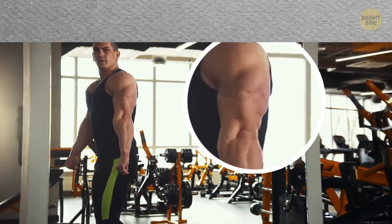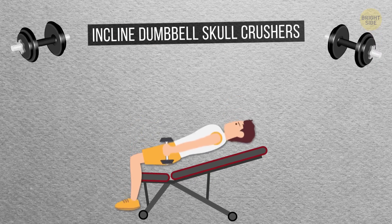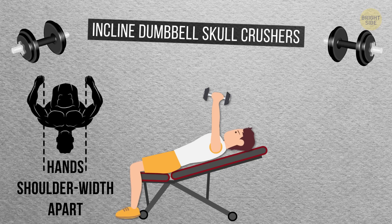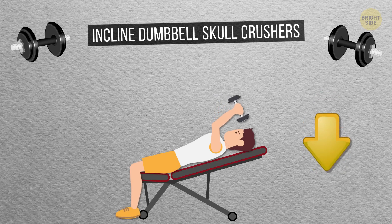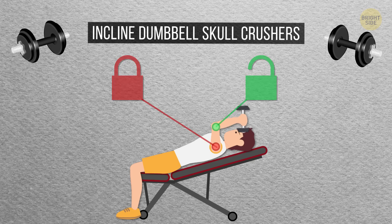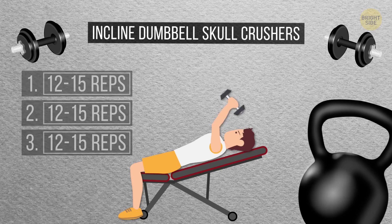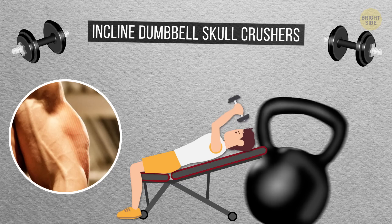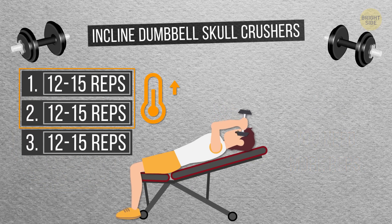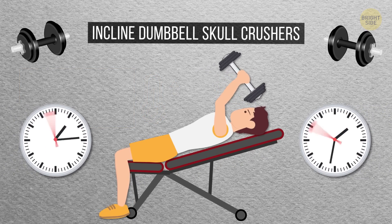Here are the exercises that'll help you do it. Incline Dumbbell Skull Crushers: Lie down on an inclined bench with a dumbbell in each hand. Carefully bring your arms up overhead and keep your hands shoulder-width apart. Now slowly bend your elbows to bring the dumbbells toward your temples — your upper arms shouldn't move, only your forearms. Straighten your arms back out, and that's one rep. You need three sets of 12 to 15 each. The triceps are hard to work on, so you'd need more reps to start to feel it. Just don't overdo it with huge weights from the get-go — building up your arms takes time, so be patient.